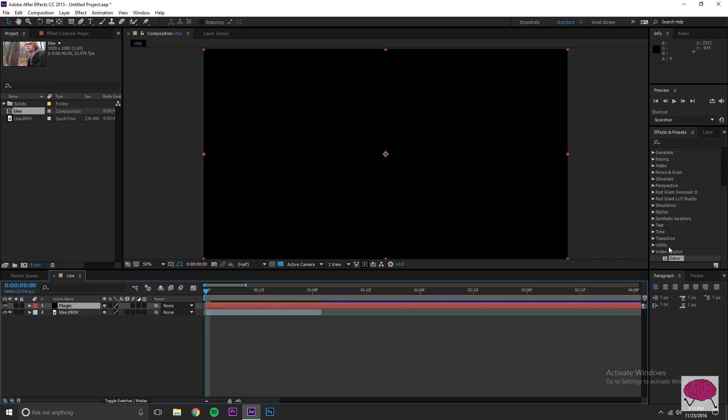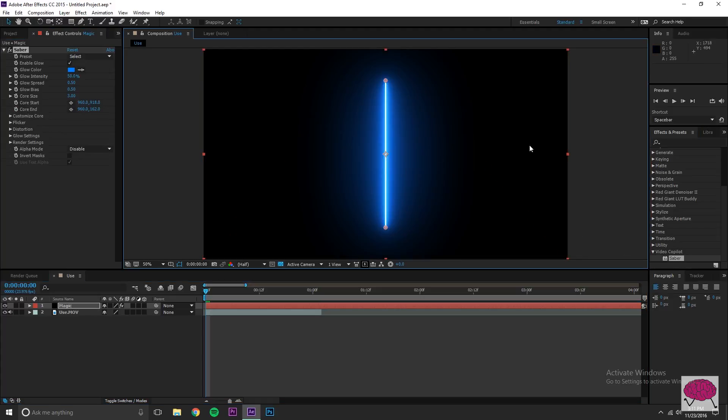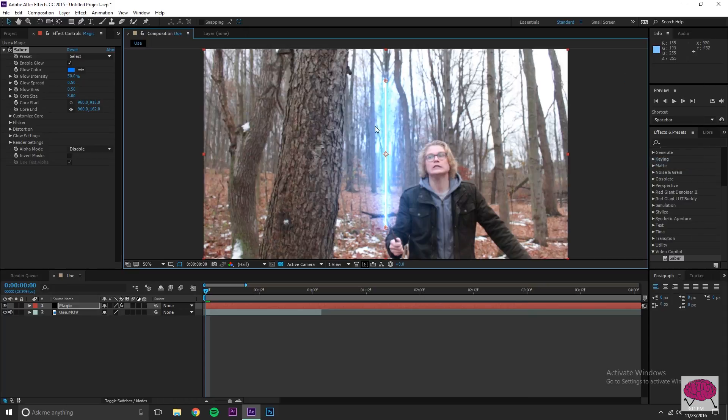Go to Effects and Presets. This is a plugin from Video Copilot — it's free. It's their Saber plugin, used for lightsabers and stuff like that. It makes everything so much easier. You can go to videoCopilot.net to download it. Andrew Kramer does some amazing stuff over there. Drop the Saber effect on the layer, right-click and set the blending mode to Add.